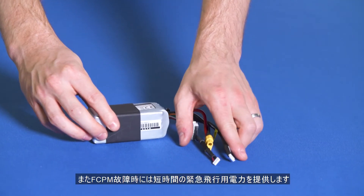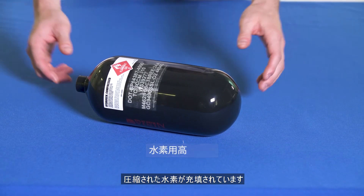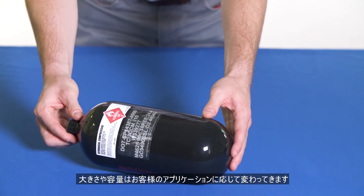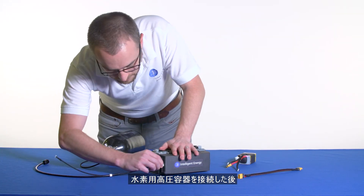The hybrid battery covers peaks of up to one kilowatt and is recharged by the fuel cell. It also supplies a small amount of emergency flight time if needed. The hydrogen cylinder is where compressed hydrogen gas is stored. Size and volume can vary depending on user application.